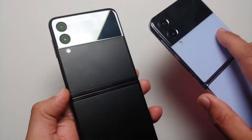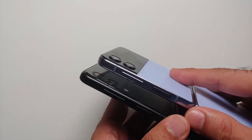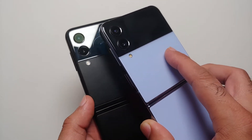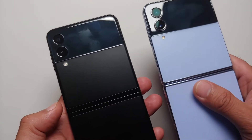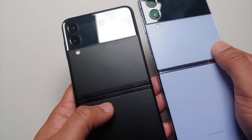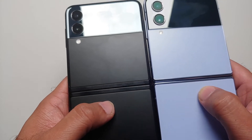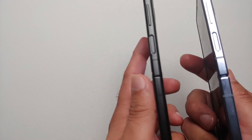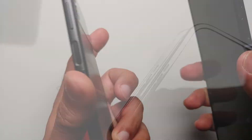Starting with the build changes: the camera bump on the Z Flip 4 is larger than on the Z Flip 3, and the LED flash on the Z Flip 4 is smaller. The back panel frame has gone down a little, making the whole back panel bigger on the Z Flip 4. The sides on the Z Flip 3 are rounded, while on the Z Flip 4 they are squarish — personally I prefer the rounded feel, but to each his own.